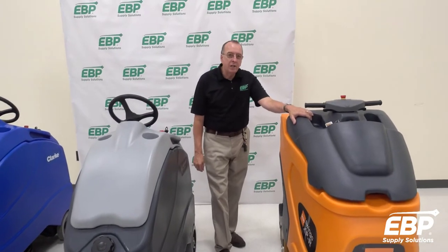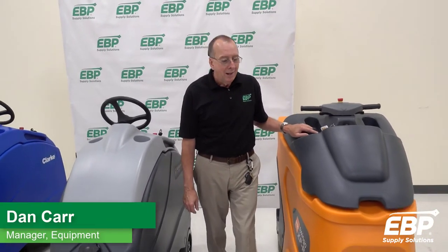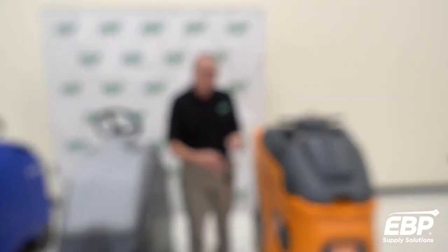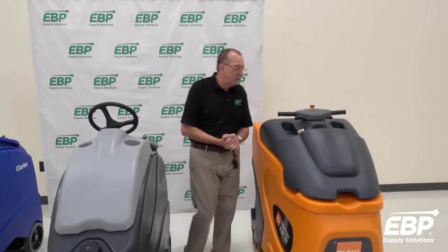This next machine is a stand-on automatic floor scrubber from Taski called the Swingo XP, and this is the R model. There is another model with orbital pads, but this is the XP with disc pads that go on this machine.